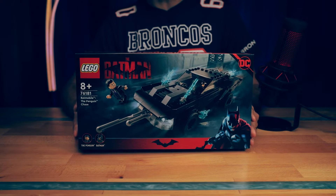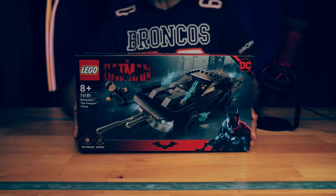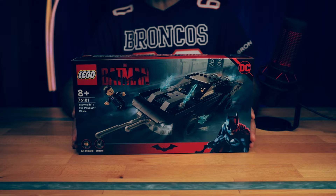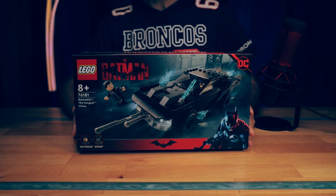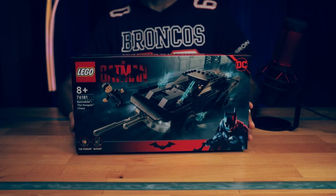This set contains 392 pieces, retails for $49.99 Aussie dollars, and contains two minifigures: Batman and the Penguin. Now I'll go and assemble it and come back with you once it's all done.